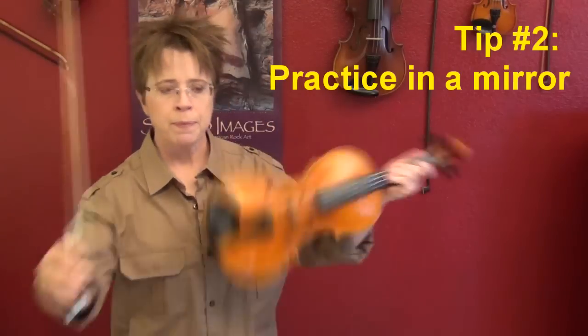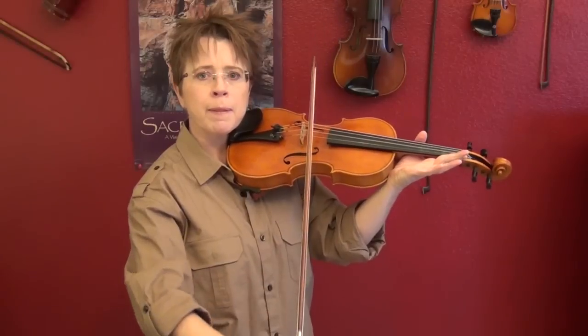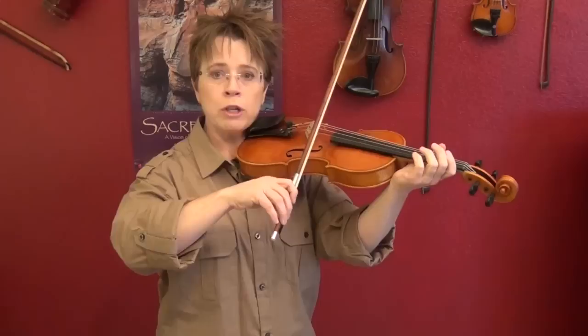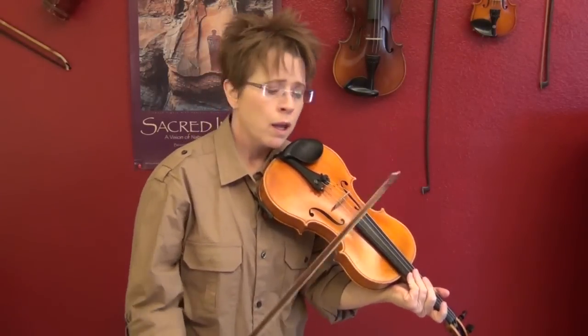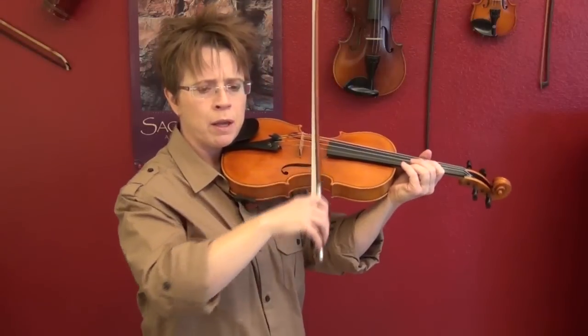Practice your A string for a week. Practice drawing a perfectly straight bow, down bow, all the way to the tip. It's when you get to the tip that your bow is going to want to go around the corner. Reach out front, freeze, look in the mirror, close your eyes and memorize that sensation. Then try to break away from the mirror and do a couple of bow strokes. Try to surprise yourself — freeze and check how you did. A lot of times you'll have to fix it, but sometimes you'll nail it and you'll get better and better.